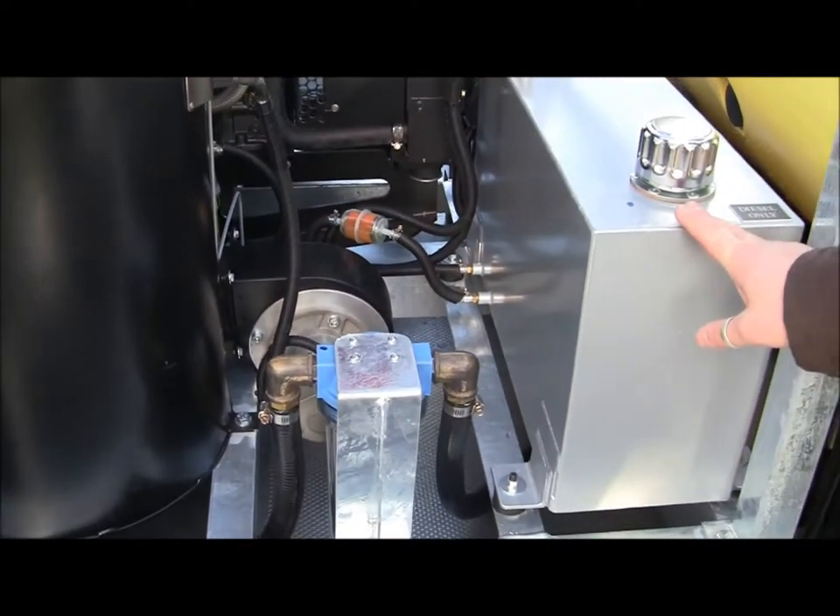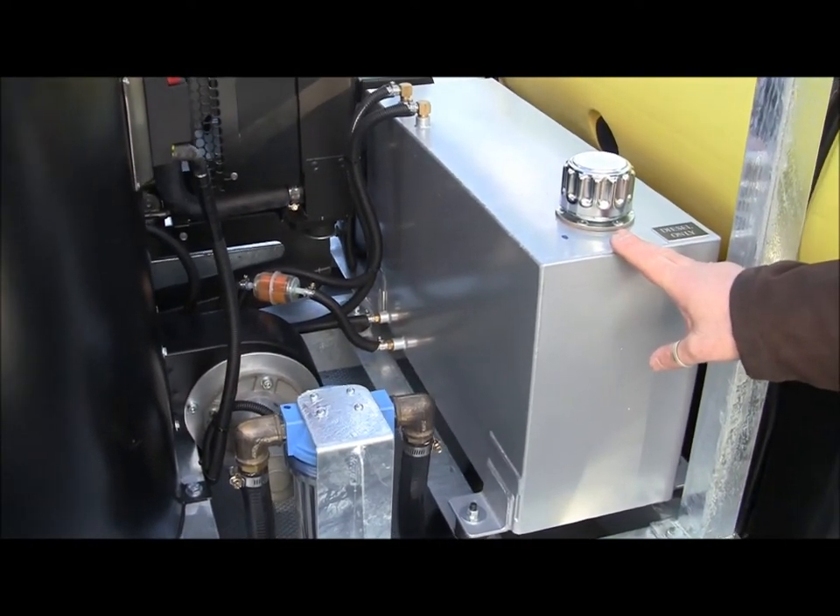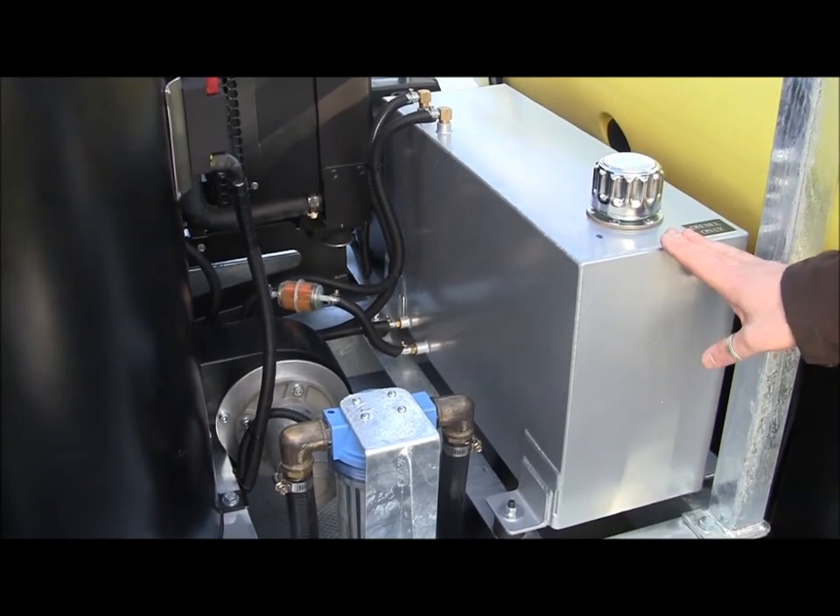Incorporated in the skid frame is the diesel fuel tank. This contains 62 litres of diesel. This feeds directly both to the engine and the burner.